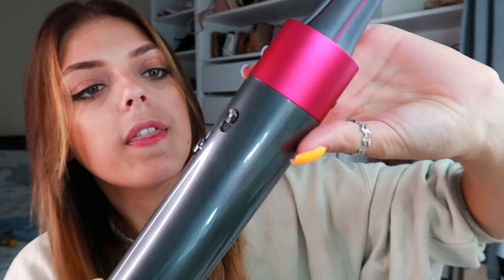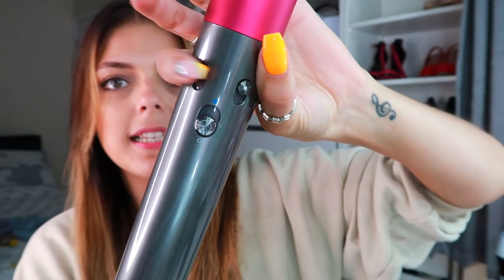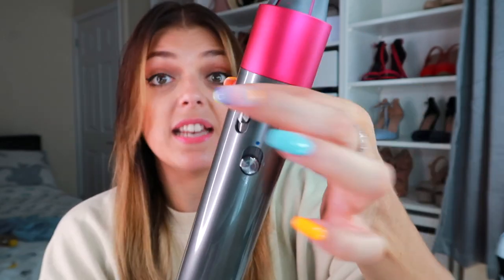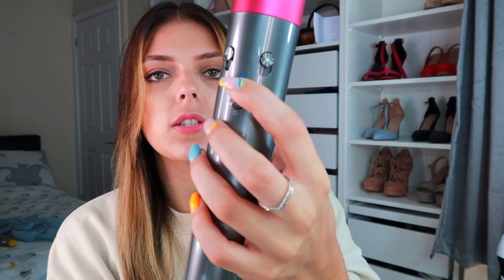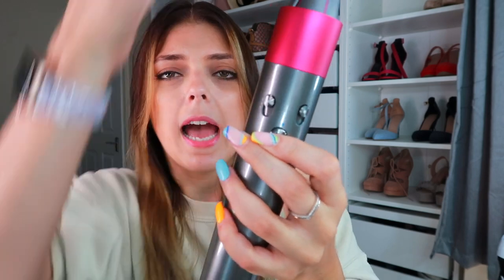On this side you have the fan settings — so how strong the fan is on the device. Then you've got the heat setting: two warm settings and a cool setting. You turn it on and then you can push it up to cool the air and give your hair a cool shot. You use the warm setting, hold it in place, and then just before you take it off you give it a shot of cold to help set the curl.